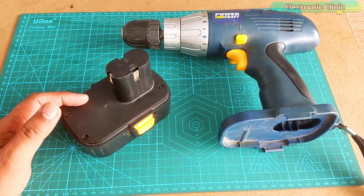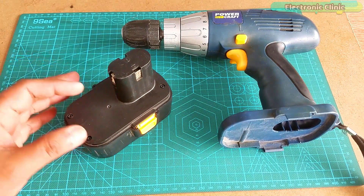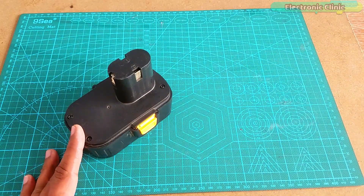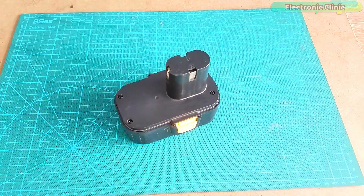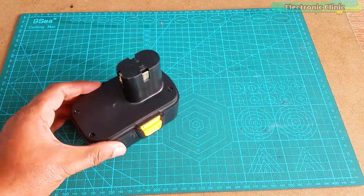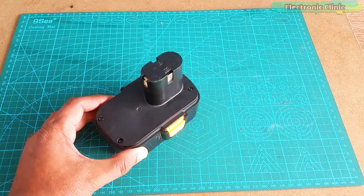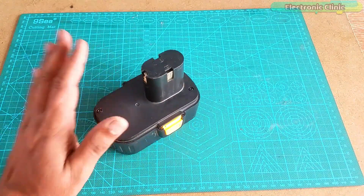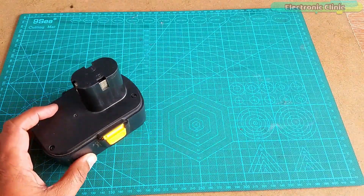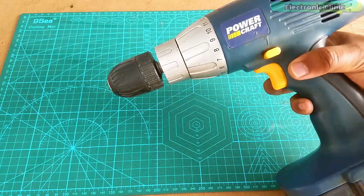Number one: I can get the same exact battery — but I searched for it and couldn't find it. Number two: I can use lithium-ion batteries. However, this can be expensive and very time consuming, as I will need to make series and parallel connections, and I don't have a spot welding tool. So I'm going to reject this idea — but if you have the time and a spot welding machine, you should go for it.